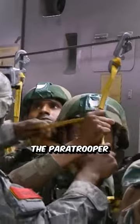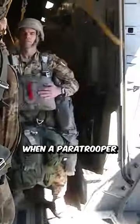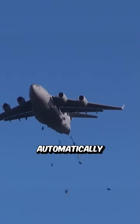The static line jump is one of the most commonly used parachute jumping methods. In this method, the paratrooper is tied to the aircraft with a static rope. When a paratrooper jumps from the plane, the static rope will pull the parachute open automatically.